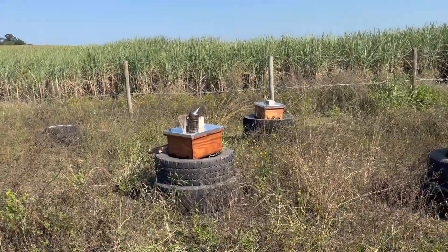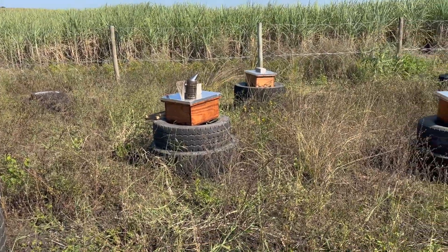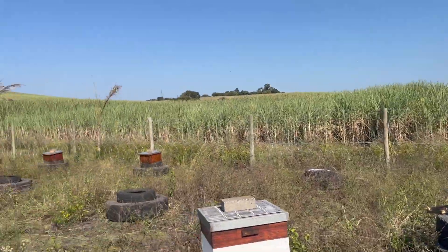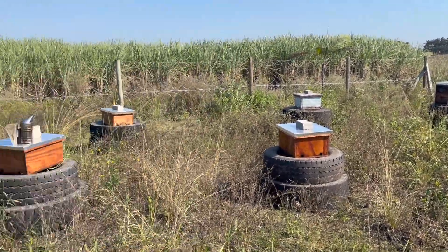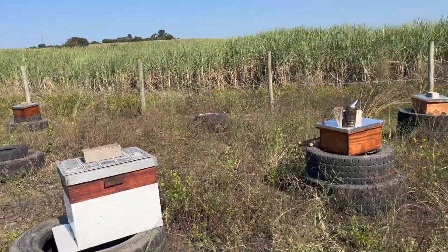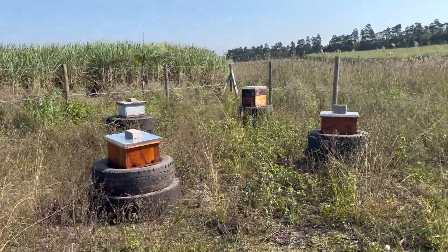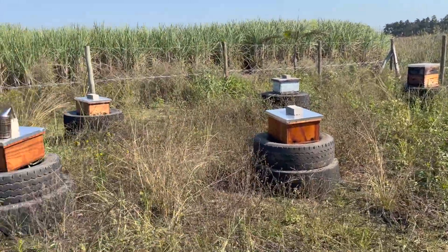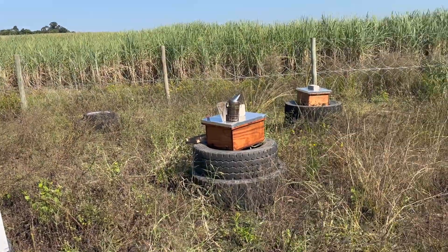The issue is there's so much nectar that the workers are just stockpiling as much of the sugarcane syrup from the freshly cut sugarcane. The queen slows right down on laying and the workers use every available cell in the box to stockpile this sugarcane juice to make this so-called sugarcane honey — more of a syrup because it doesn't come from flowers. The problem is your hives become honey-bound and your colonies start to dwindle in size.